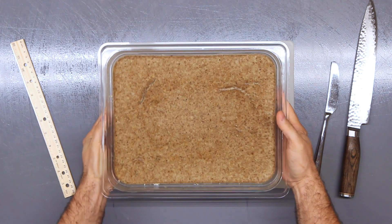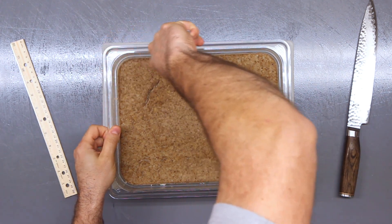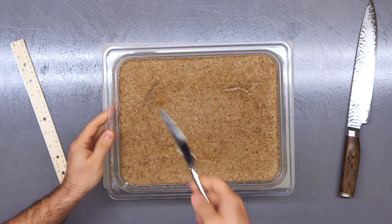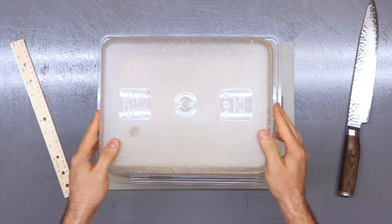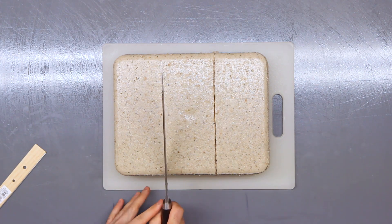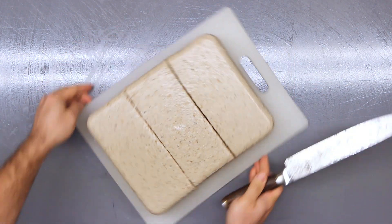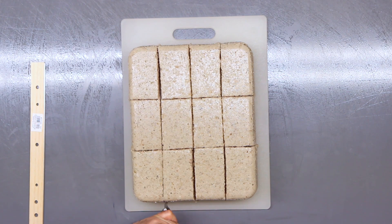The next morning, you're able to unloaf the goetta. This is a fully cooled goetta — you'll notice it's pulled away from the sides a little. Take a butter knife and work your way all the way around the mold, then carefully flip it over and watch it slowly flop out of the pan. With the goetta on the cutting board, cut it into pieces. Since this is a 12-pound loaf, I'm cutting it into 12 different pieces — three cuts along the long side and four cuts along the short side.